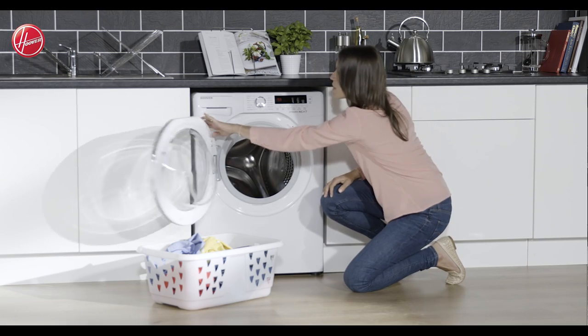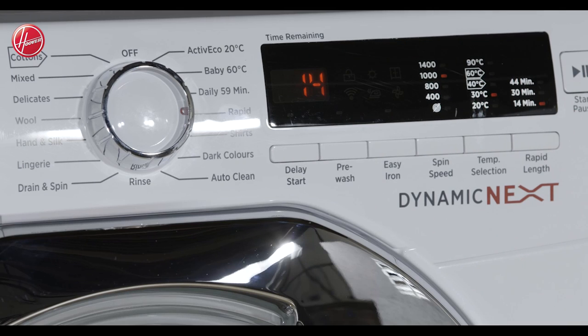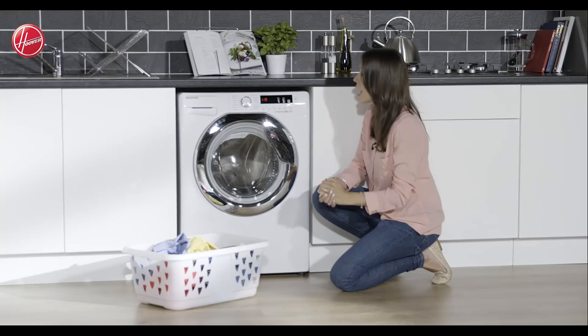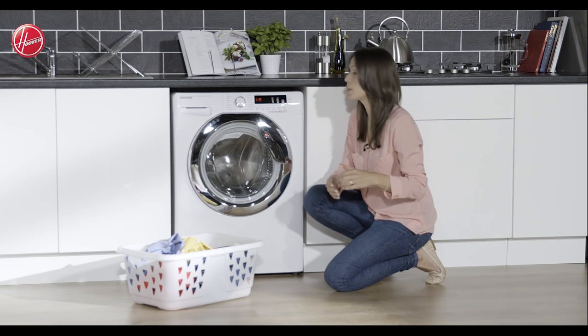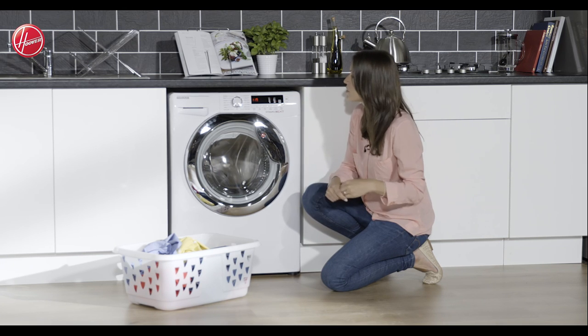Let's take a look at the control panel, and it looks simple to use — that's because it really is. Thanks to the large digital display on the top, all you need to do is simply choose your program by turning the dial. It tells you on the display how long the program is going to last, what program you've chosen, as well as a countdown timer. So you won't have to guess when your wash is going to finish.